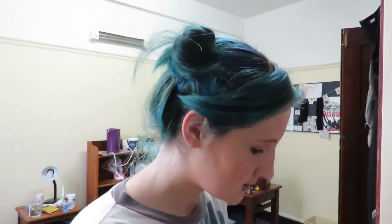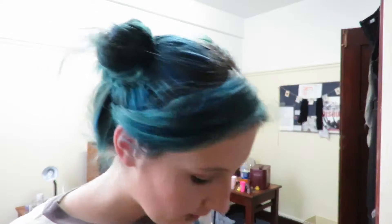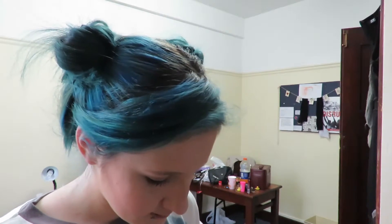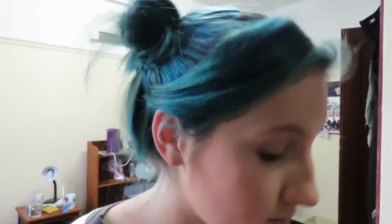I'm also going to contour my nose. I'm going to use this little flat Essence brush and that same color I used for my cheek contour, and then I'm going to highlight with a bright concealer. I'm also going to pop just a tiny bit of highlight on my nose bone.